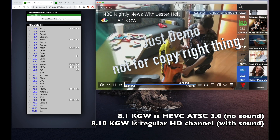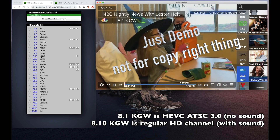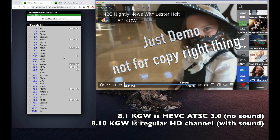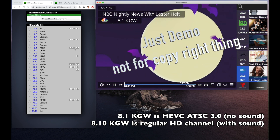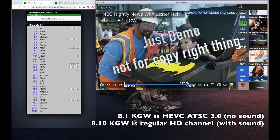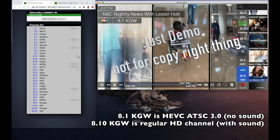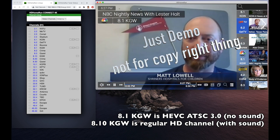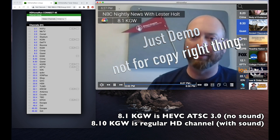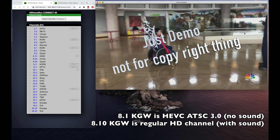What I want to show you is if we go to channel 8.1, we see this is KGW and it's HEVC. And if we go to 8.10, it should be the same channel but it is just regular HD.